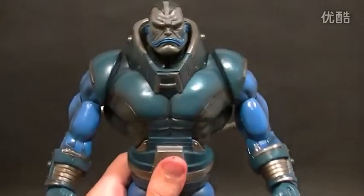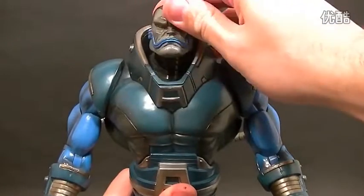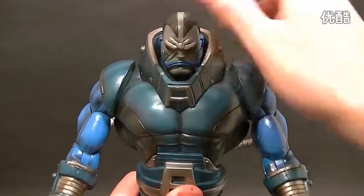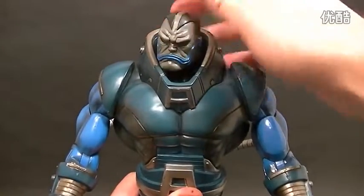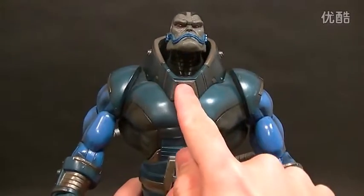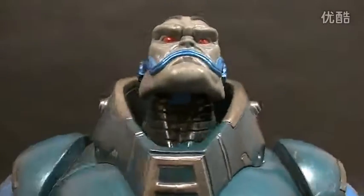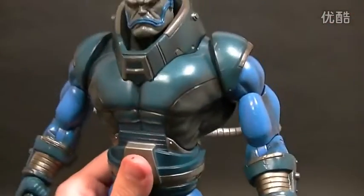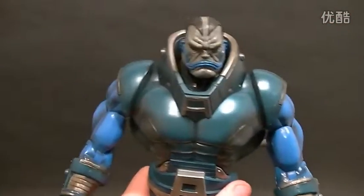As far as articulation goes, the head has a pretty good range of motion — up and down, really no problem at all. His chin will bang into that collar piece, but you've got to have that, so that's the way it goes. You can see there's nice sculpt work in there with a ribbed neck piece. That's pretty cool.